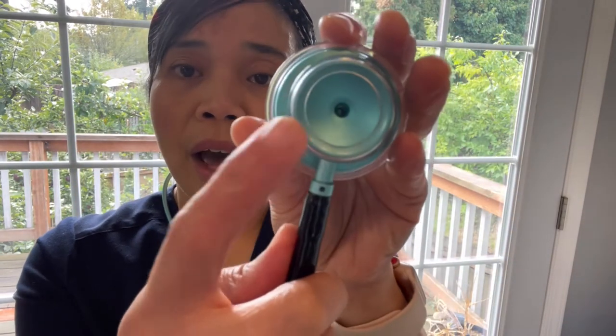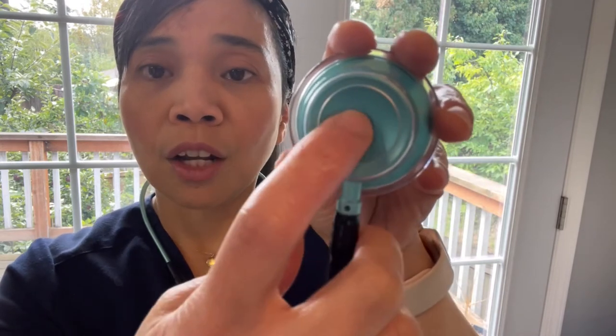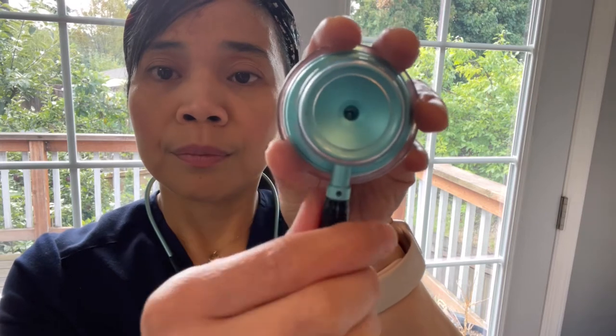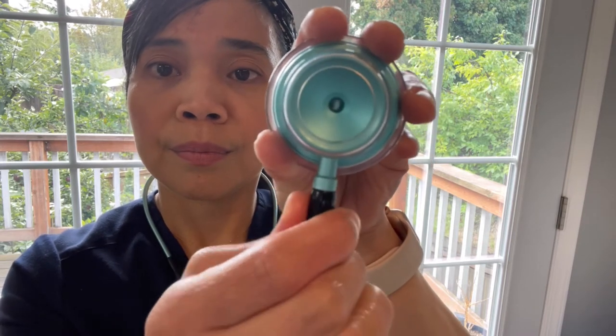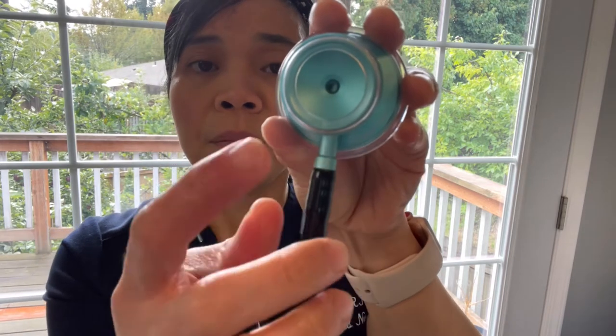To accurately listen to your adult patients using this side, make sure the bell is closed and the dot right here is twisted to the other side like this. So now it's closed and the dot is not showing, meaning this is the proper way to listen — this is the proper side that you will use to listen to your patient's lungs. Now I cannot tap it that hard because I'm going to be damaging my eardrums.